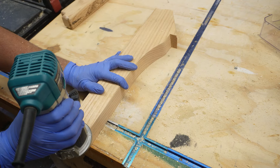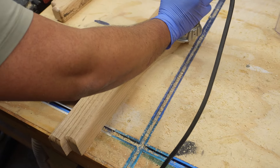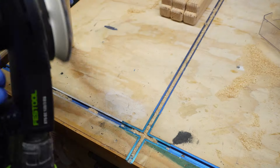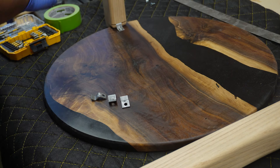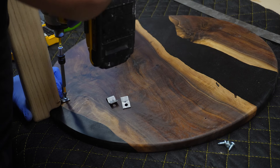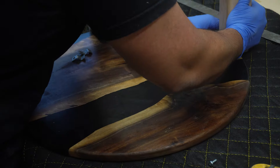For that soft look, I rounded all the visible edges of the legs with a 3/8-inch round-over bit and then lightly sanded the burn marks left by the router. I decided to use Z-clips to mount the tabletop and the bottom, as this allows the wood to move over time and makes disassembly very simple. I cut out the channels for those on my miter saw with the depth stop.